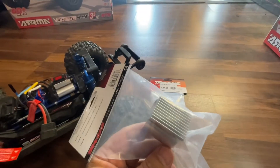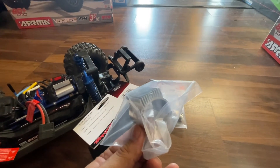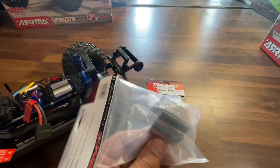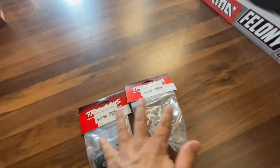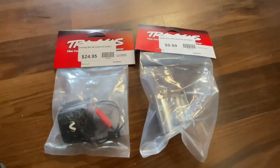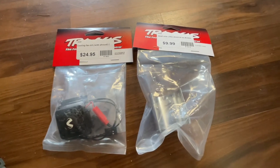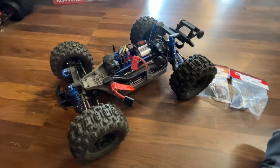Just the heat sink alone is a nice upgrade. A lot of people doing the Mud Boss competition are putting these on their 12-turn brush motors and getting really good results with the heat sink alone. When you add the fan, it's a double cooling effect. Between the heat sink and the fan, you're definitely going to improve your cooling performance, especially in the summer heat, and you'll be able to run the car with no thermal shutdown whatsoever.